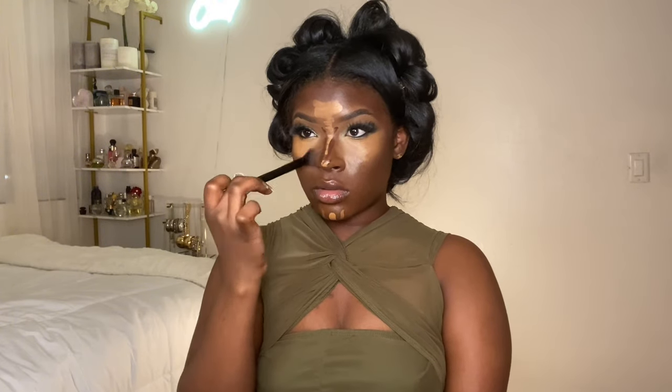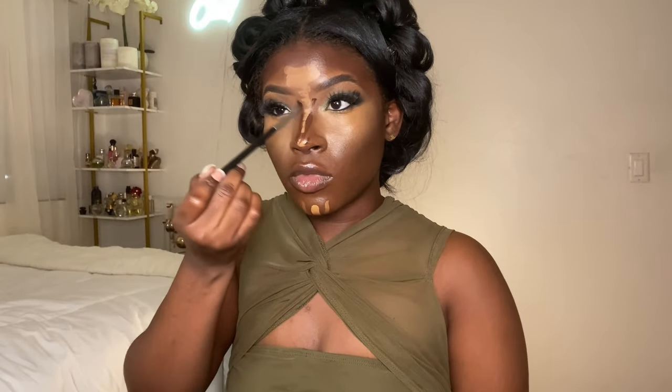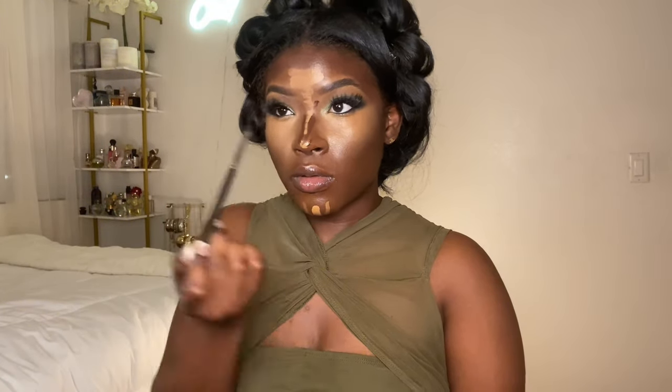To blend my concealer I use a fluffy flat brush from Shein. For my under eye I do light taps, concentrating at the start and end of my under eye — I don't tap as much on the center. You don't want to over-blend your under eye or it won't be bright enough. I just tap until it looks right to me, and if I need it a little wetter I apply my elf makeup spray.